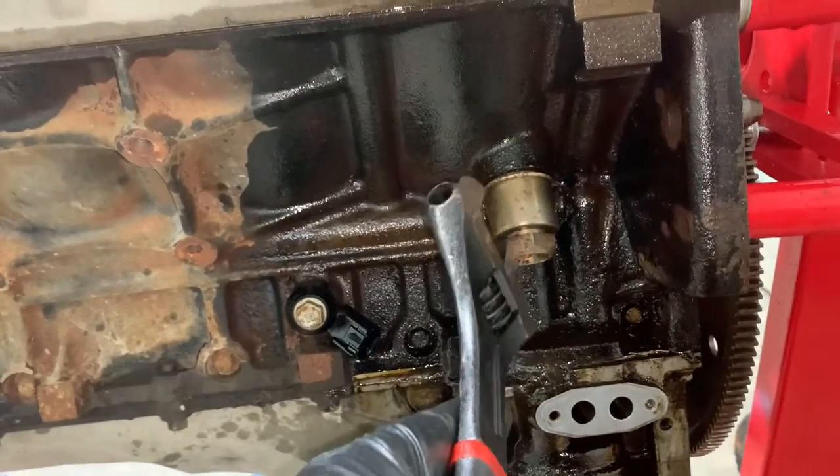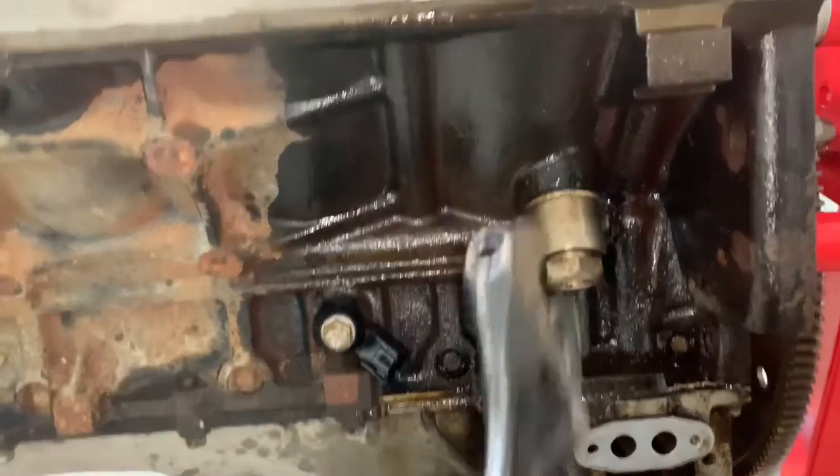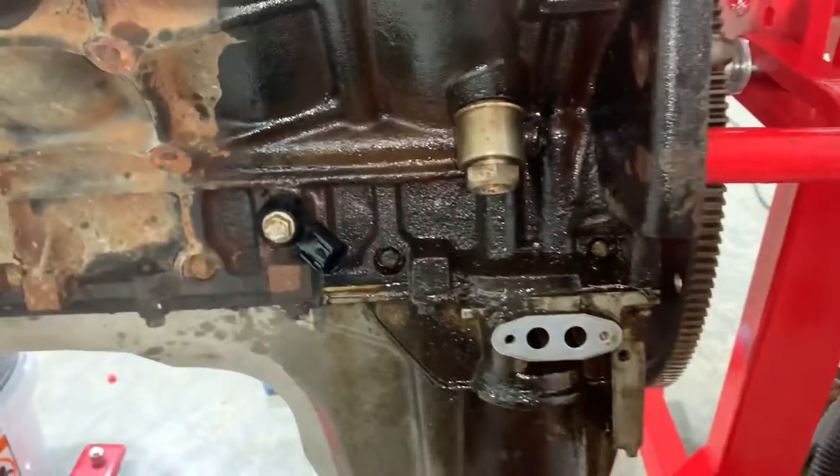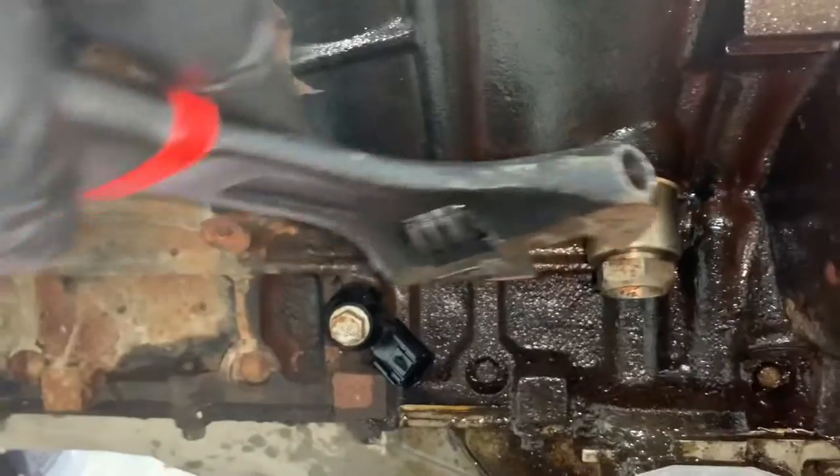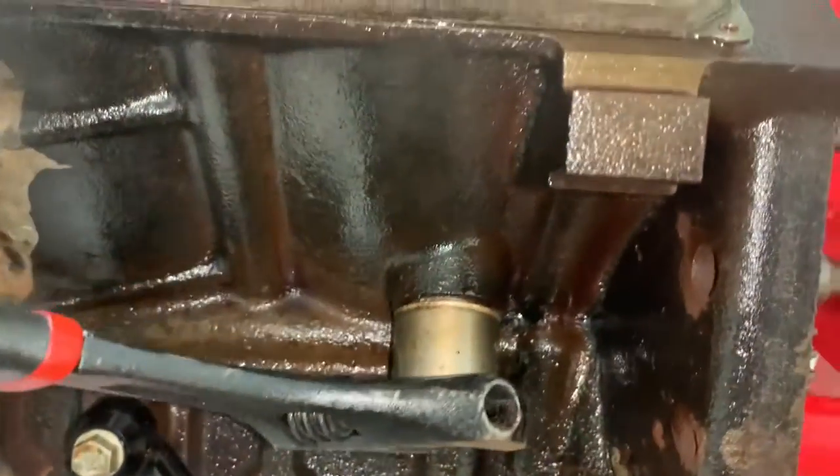This device right here is a block heater plug. This was a northern truck — it came from Canada — and we're down here in South Carolina, so I'm going to go ahead and thread that out. All right, so we are finally ready to start getting some paint on this motor. What we're going to do first is hit it with a self-etching primer to get a light coat on there first.